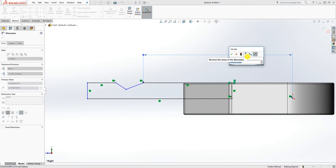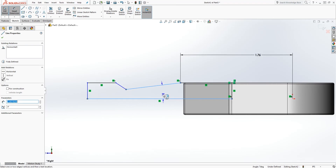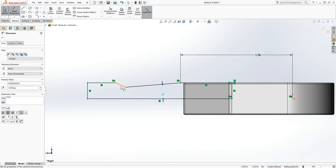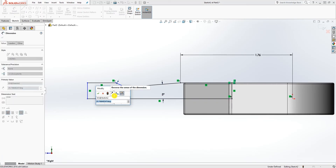Once you have that, add the dimension: from here to here will be 1.756. The angle of this line is 5°, and from that line to that line is 17°.